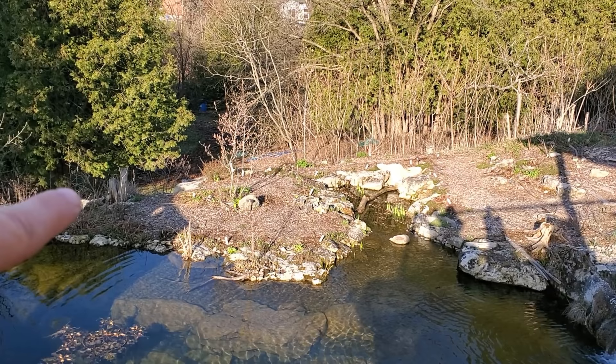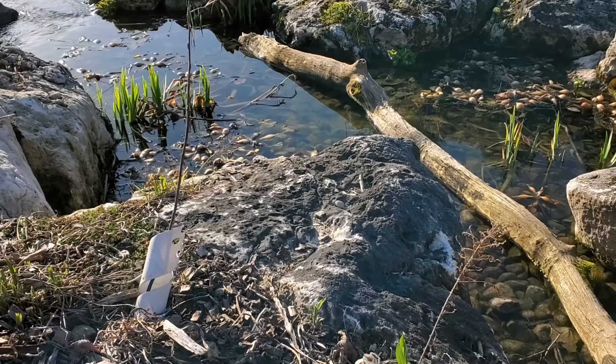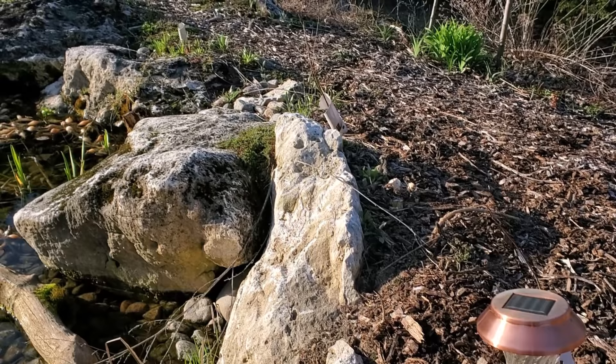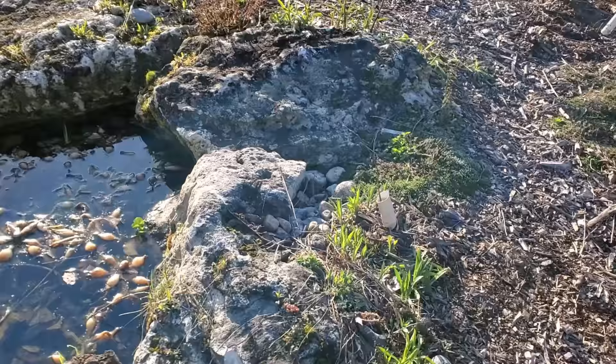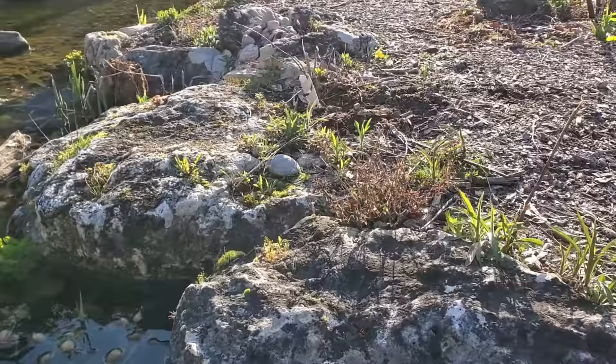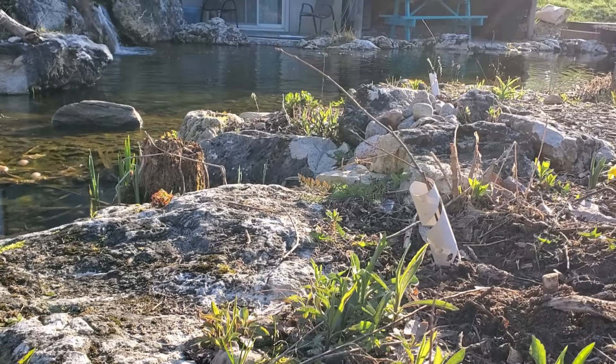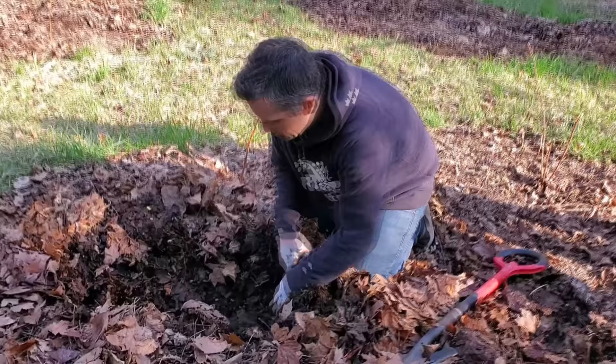All along the waterfalls coming down here we added more serviceberries, with the idea that they'll creep out and over the shoreline. When I plant them I kind of try to start angling them out towards creeping over the edge, although the plants will kind of adjust themselves and match themselves to the sun. We can also train them with sticks, ropes, and stones to get them growing the way we want.